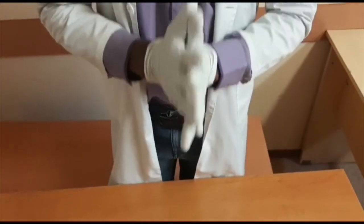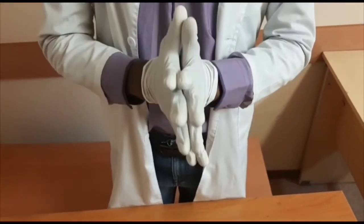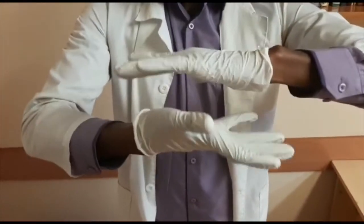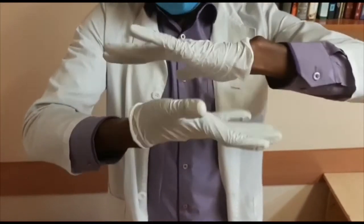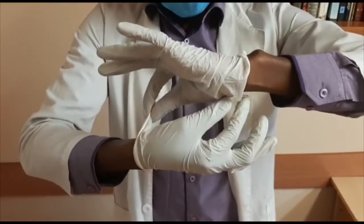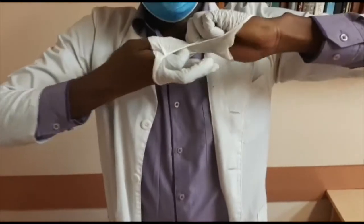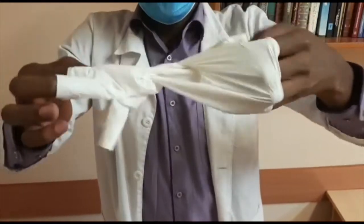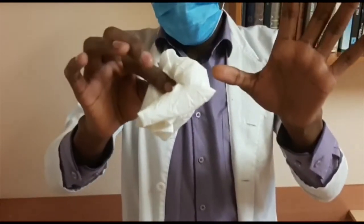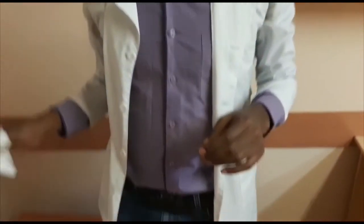The second method looks like this. You have to take your fingers, your hands, like this, and touch here. Before touching your skin, like this, and you pull like this — and that's all. Then you put it into the trash can.